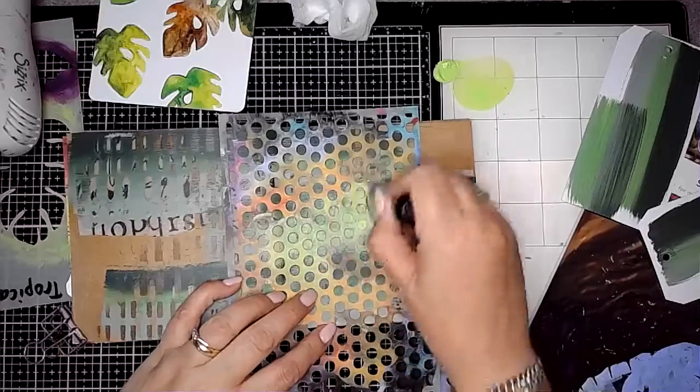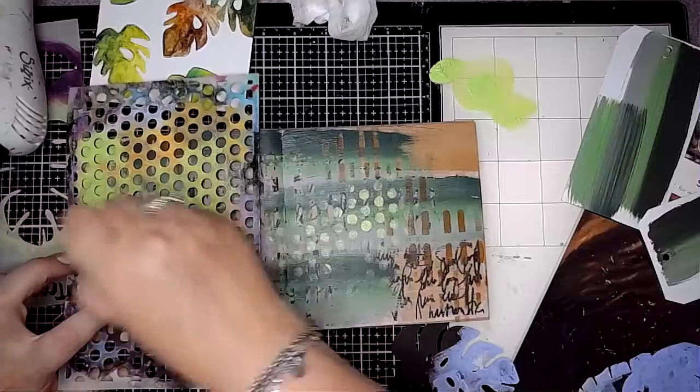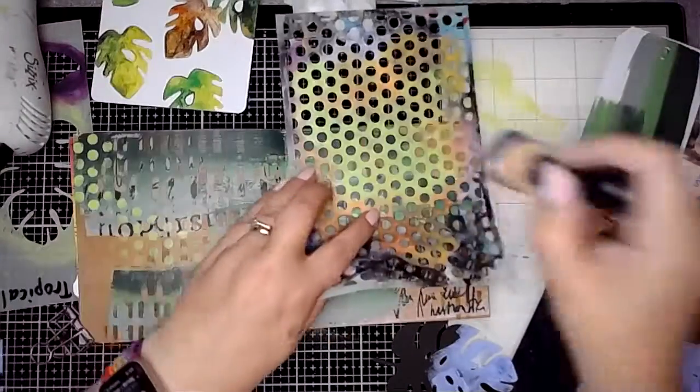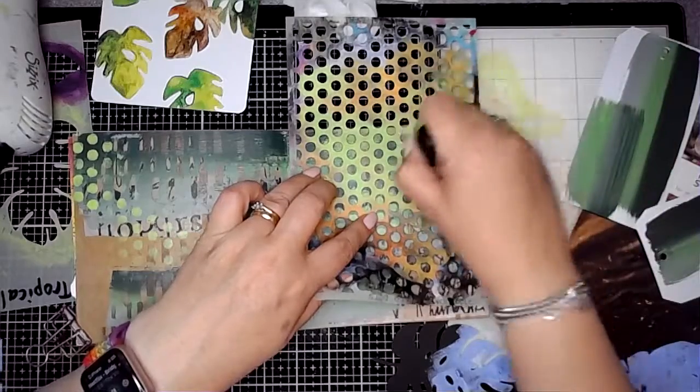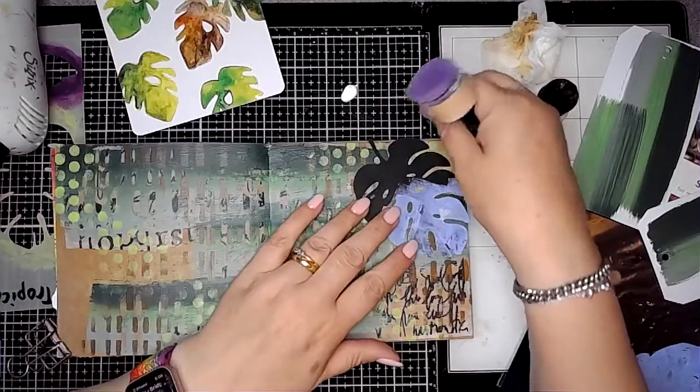Then I've gone in with lime using this circle stencil, which is also from Dina Wakeley. For some reason this is one I can never remember the name of, but it's one of my favourites — it's called Space Dots. I just love anything with circles on. I don't really know why, I just love circles.